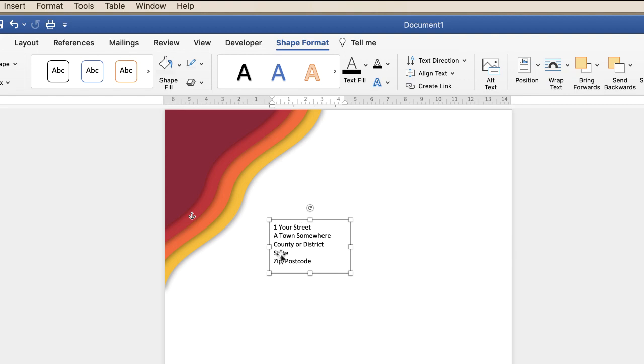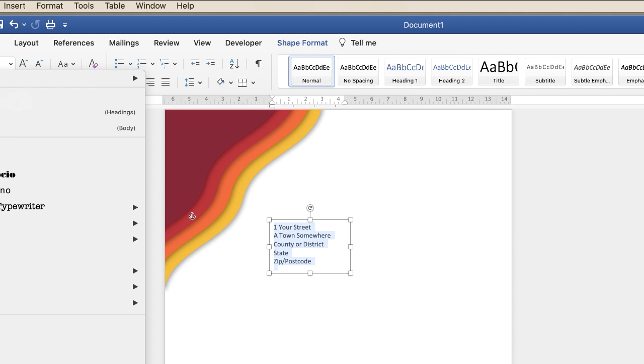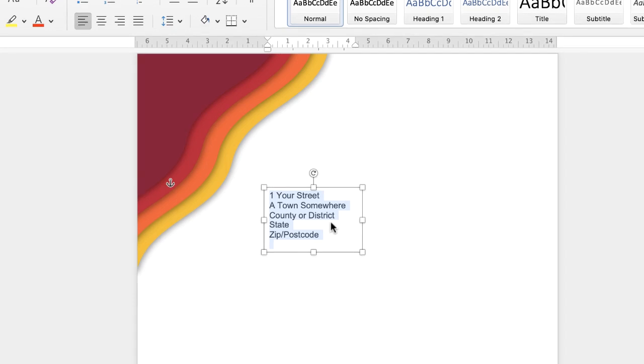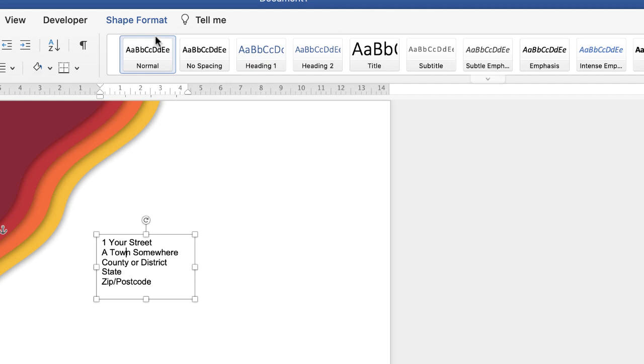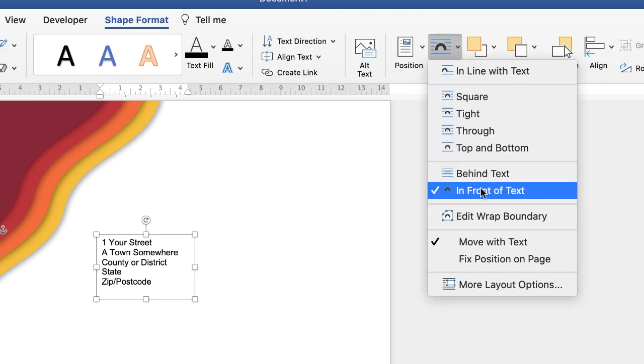If you want to increase or decrease the size of the text or adjust the font, just double-click, then Command and Control+A. Go up to the Home tab and click on the font of your choice — let's just go to Arial for now. Just make sure you've got all the text as you want it, because all we're going to do now is copy and paste this text box. This text box won't move again and it's all to do with the wrapping — so select the box, go up to Shape Format, Wrap Text, In Front of Text.